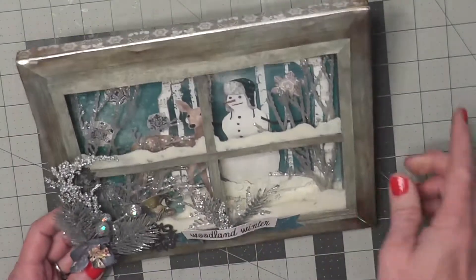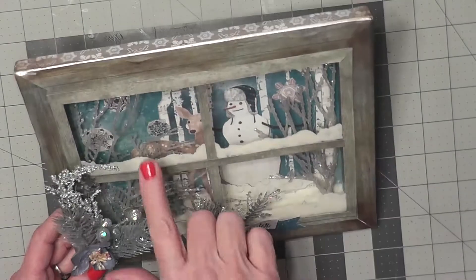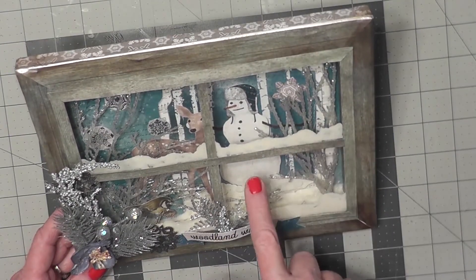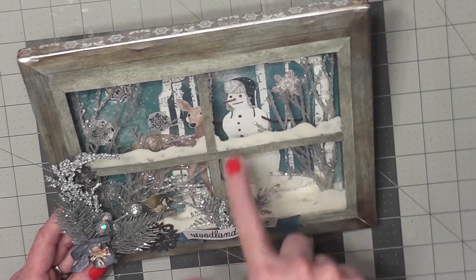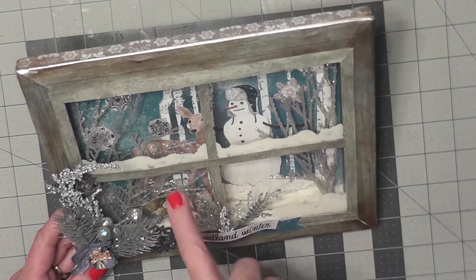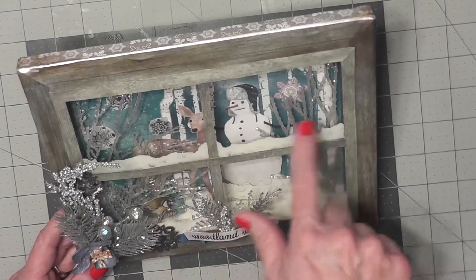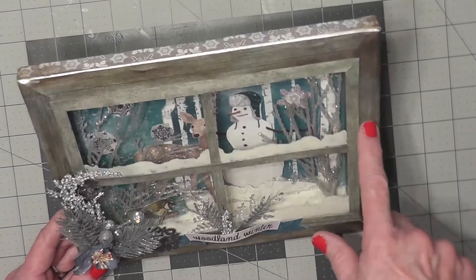The first thing you do is you put the background scene in there, and then I added some stickers that were snowflakes. And then I used this piece of the snowman and glued it down on the blue. And then I added the deer.